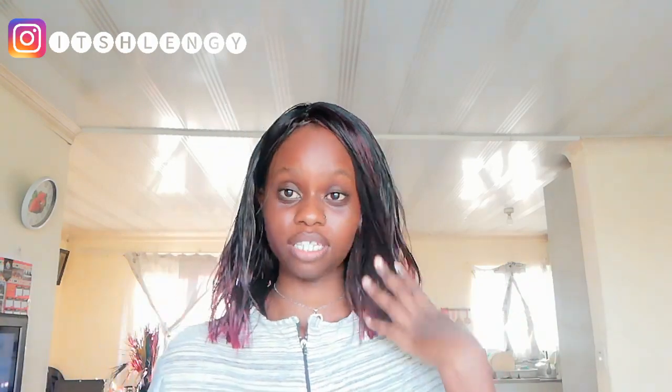I specifically chose this color because it goes well with my skin. If you are dark skin, look at this — we're almost the same shade. This color, red-purple maroon, is amazing for dark skin like me.